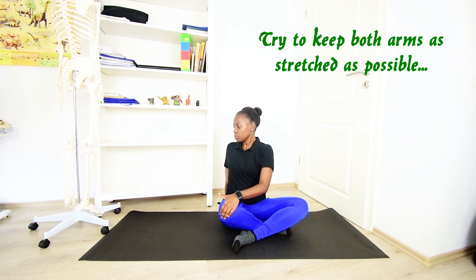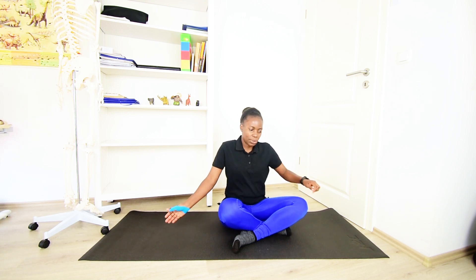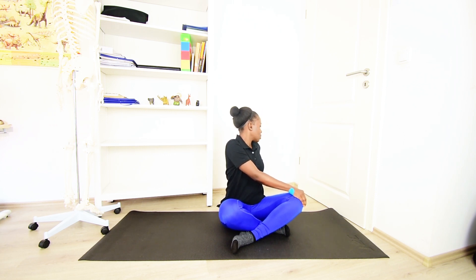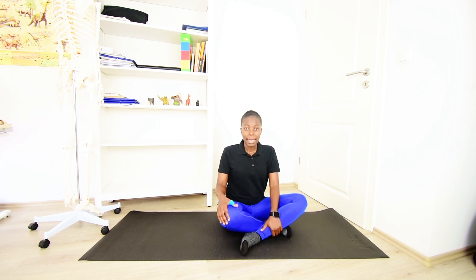Keep breathing, hold for five, four, three, two, one. Then do this for the other side — bring the right arm onto the left knee and stretch out the left arm to place it on the ground, rotating to the left. Keep breathing and hold for five, four, three, two, one, then bring it back.